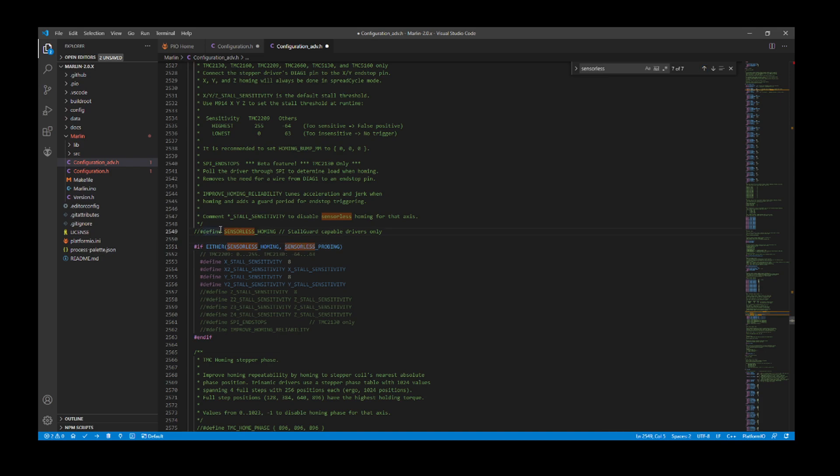I need to remove the comment to enable sensorless homing. For the TMC2209 there is the highest sensitivity and the lowest. I've personally found that the number 125 works for me. The other value you're seeing is actually based on SPI configurations as default — we're going to avoid that for now because we're using the TMC2209.